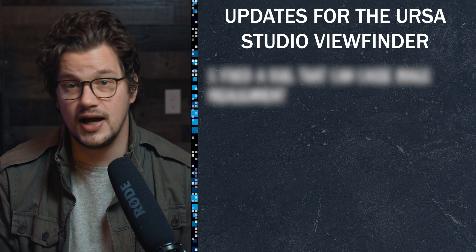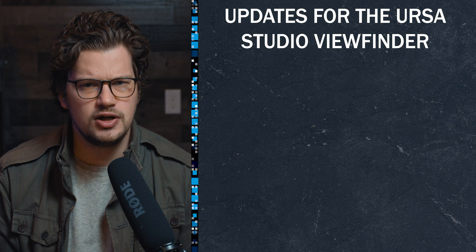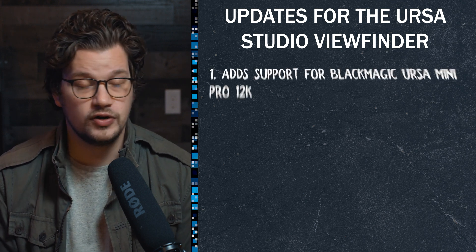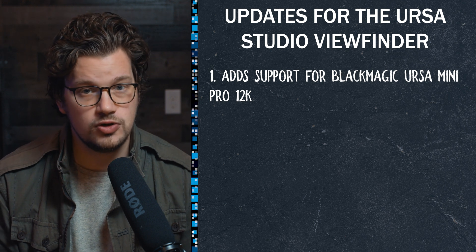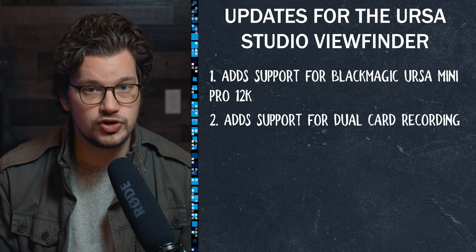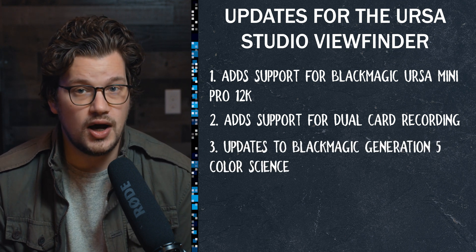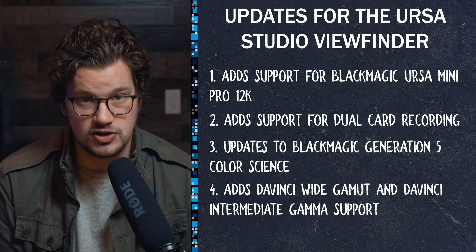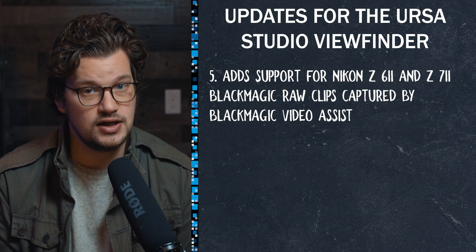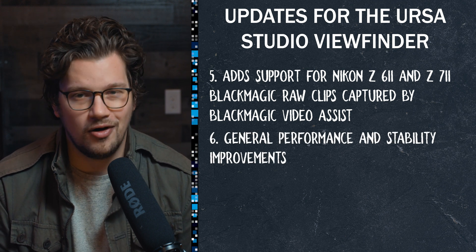What's new in Blackmagic RAW 2.0: they added support for Blackmagic URSA Mini Pro 12K and added support for dual card recording. They also updated Blackmagic Gen 5 color science, added DaVinci wide gamut and DaVinci intermediate gamut support, added support for Nikon Z6.2 and Z7.2, and added general performance and stability improvements.